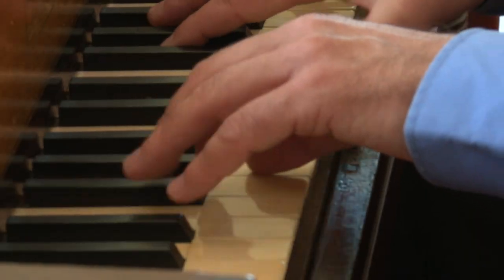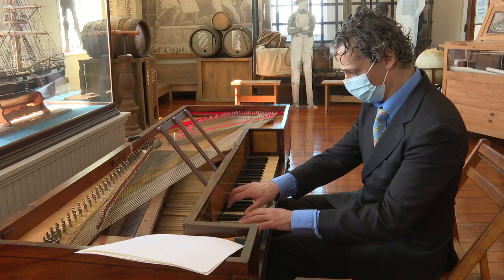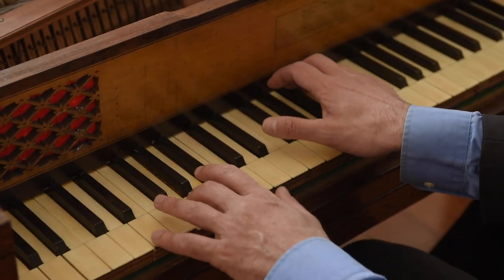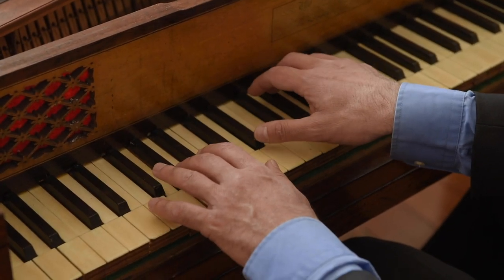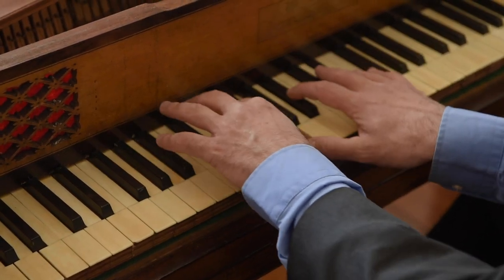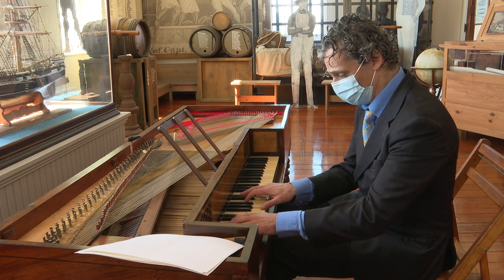People ask, why would you want to revive these instruments? In the 70s, people would throw them away — 'This is a waste. This is never going to stay in tune.' But you have to understand that the music written by Mozart and early Beethoven — that's the sound that they had in mind, that you can never get with the big hammers of modern pianos and the big thick strings.